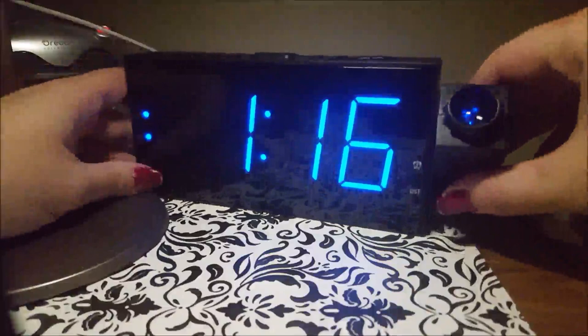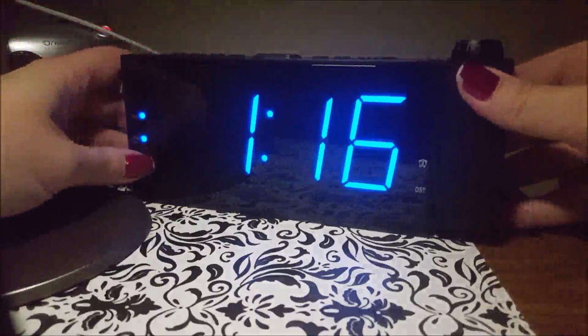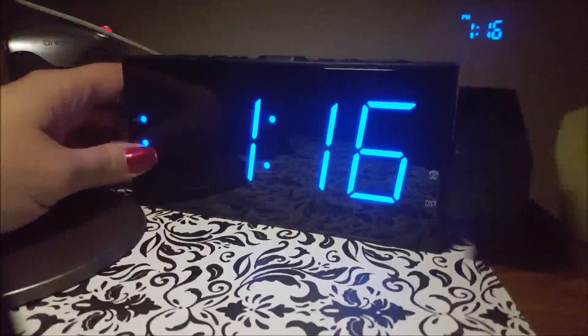This part here is for the projection of the time, and this part adjusts the focus depending on where you're displaying it. I'm tilting it to be really close — they suggest at least three feet away — but it still works quite well up close. I'm putting it up to the ceiling and refocusing it. That's it on the ceiling in a dark room: not obnoxious but definitely readable.